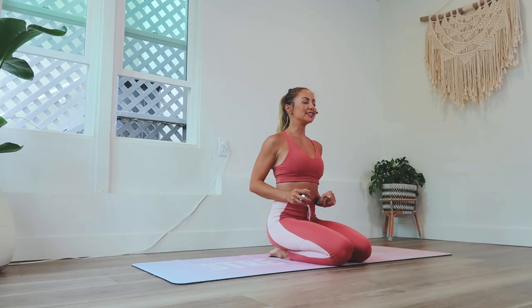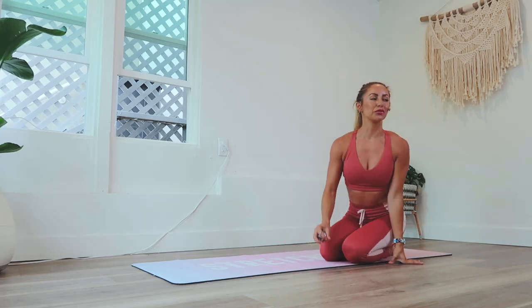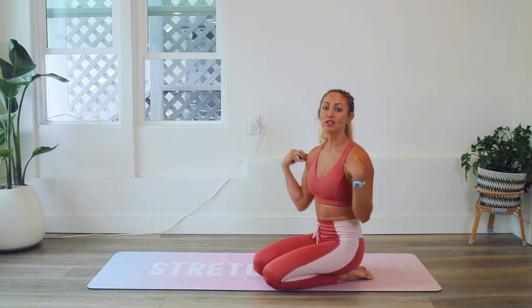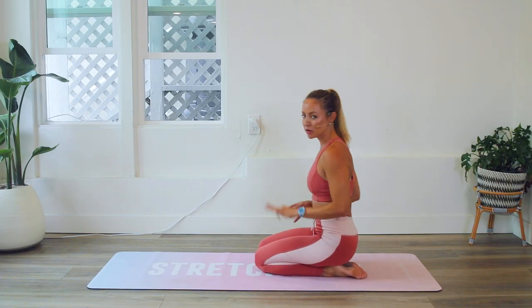Hello and welcome back to 100 Rep 6 Pack Abs. We are on day seven and we are going to be doing 'Sexy and I Know It.' This one is really great for not only strengthening our core and our back but also our arms, so your arms are getting a little bonus workout in all of these exercises. So let's go ahead and get started.